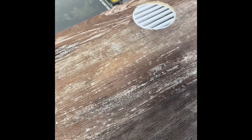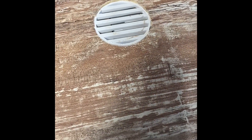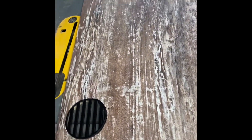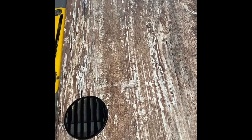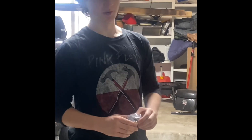I cut the vents down and got them mounted flush with the wall. I'm going to take them out, paint them, let them dry, put some screen on them, and then glue them in place. Okay, we've got those painted and inserted — we are good to go.